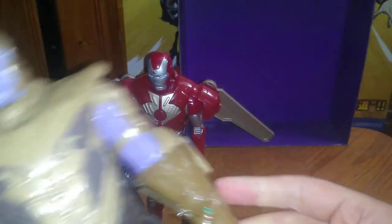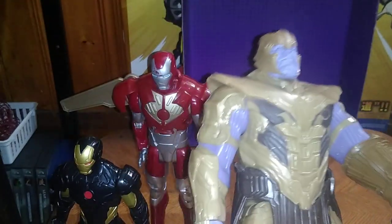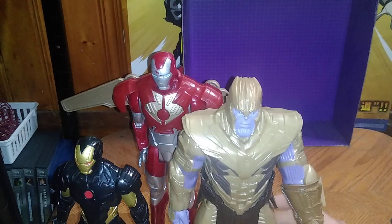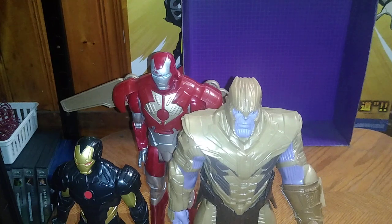Next we got the titan himself, Thanos, with his Infinity Gauntlet. Look at all that paint and detail. These 12-inch Marvel figures are pretty good and I'm so glad to add these to my collection because they are fun figures to mess around with. I am a Marvel fan hands down.